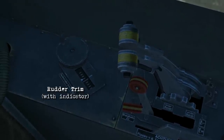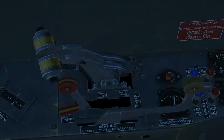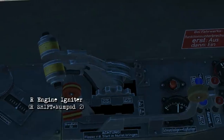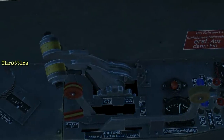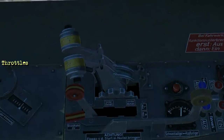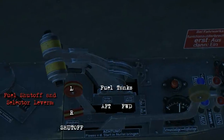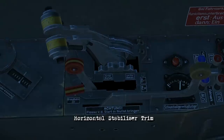Starting off, here's your rudder trim showing left and right with the indicator. Moving forward you've got a couple of black buttons — these are the left and right engine igniters, and these are what you'll need when doing a manual startup in the 262. As for the throttles themselves, if you move it forward you'll see the levers come up with a click; this is the minimum position in flight to keep the engines running. Underneath are your fuel shut-off and select levers, and under that is your horizontal stabilizer trim.